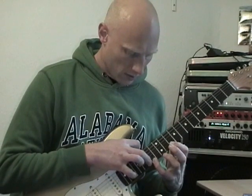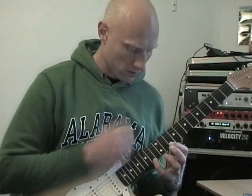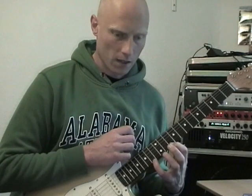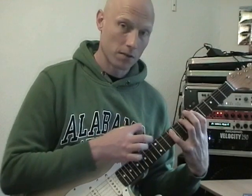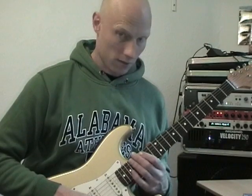Then when I do that, I pull off to the E string, so I move my fingers, my left hand up to the E string, and I continue to just tap and pull off on the E, G, and A string.